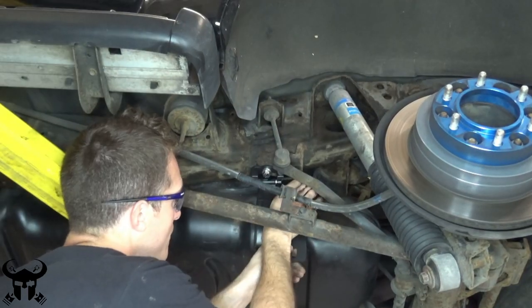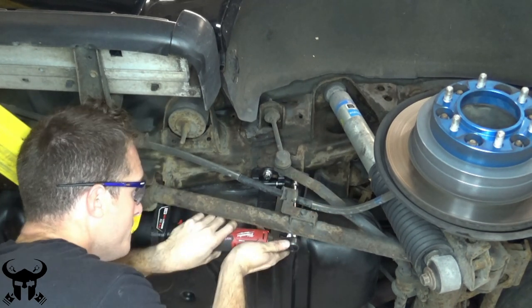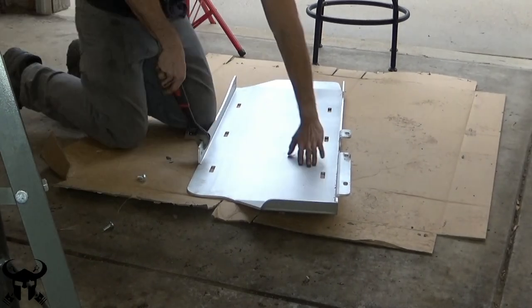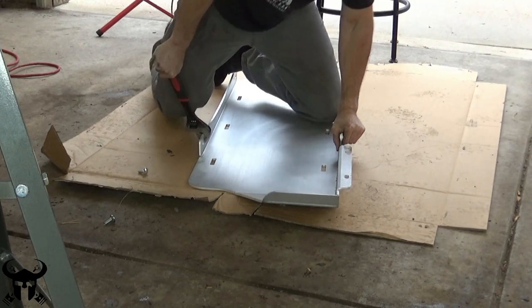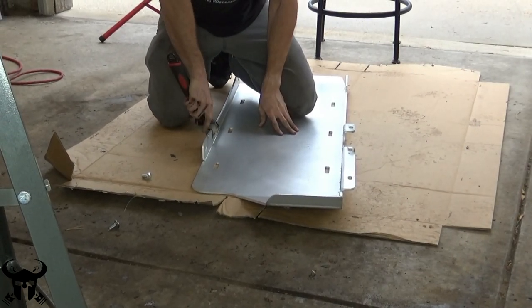Next up is the rear left powder-coated bracket. Just so you know ahead of time, you're probably going to have to take this skid plate off a couple of times during installation. Mine was rubbing the plastic fuel tank very significantly and I had to bend it out a little bit to get adequate clearance.